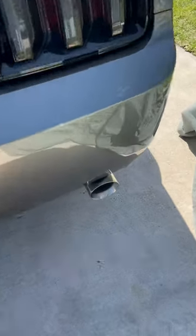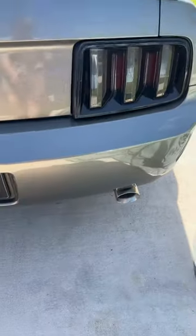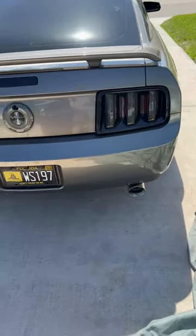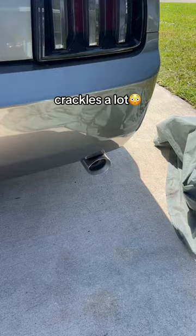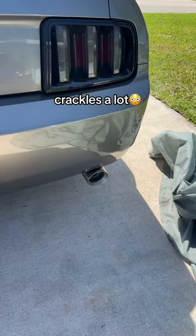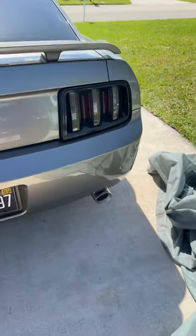The new exhaust is fully on. The car is on the ground, and this thing actually just looks really nice — the tip is super aggressive. Oh, my God. It actually sounds really good.